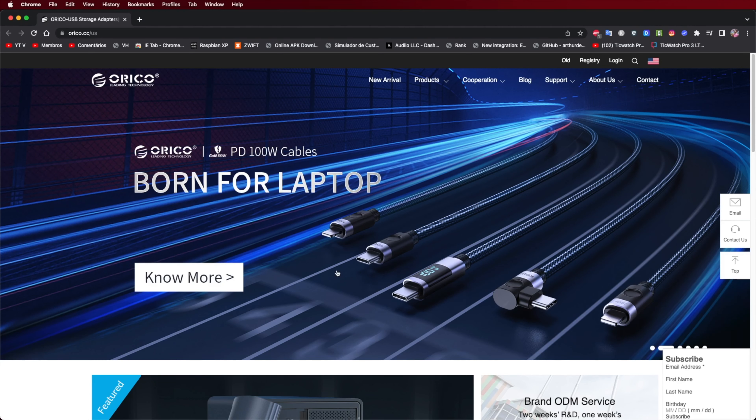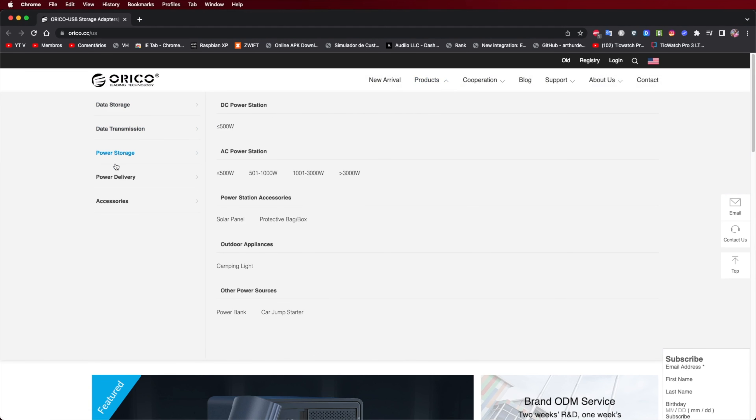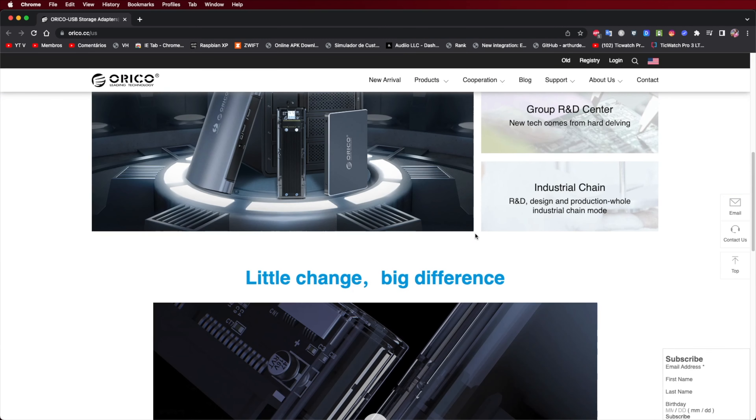Besides docking stations, they have quite a few interesting devices: docking stations, storage, expansion, connectivity, and so on. Totally worth checking out, and of course the link for this docking station is down below.